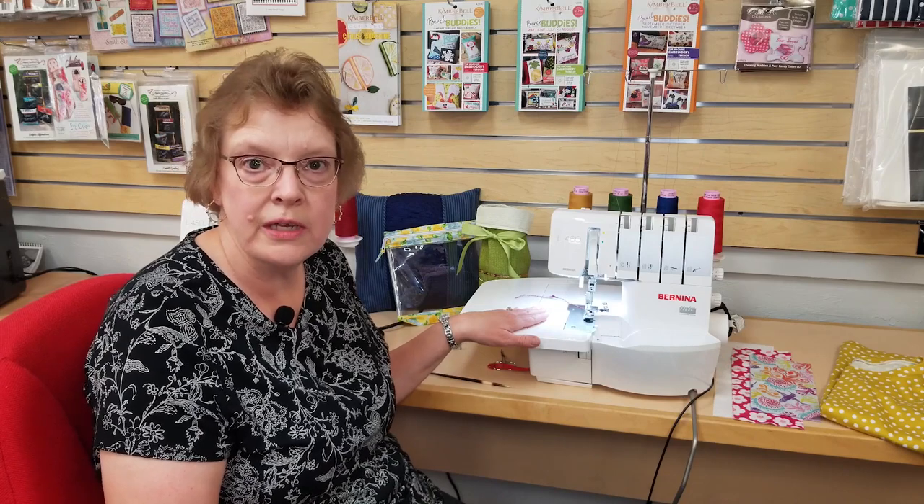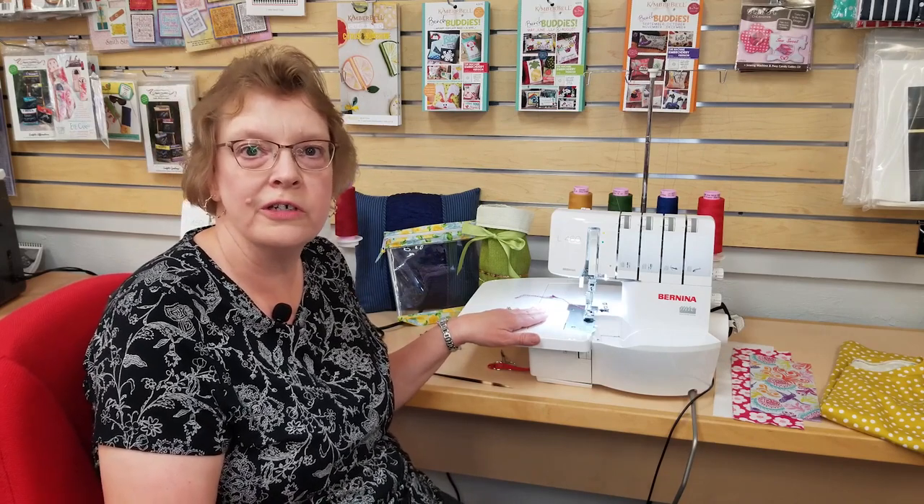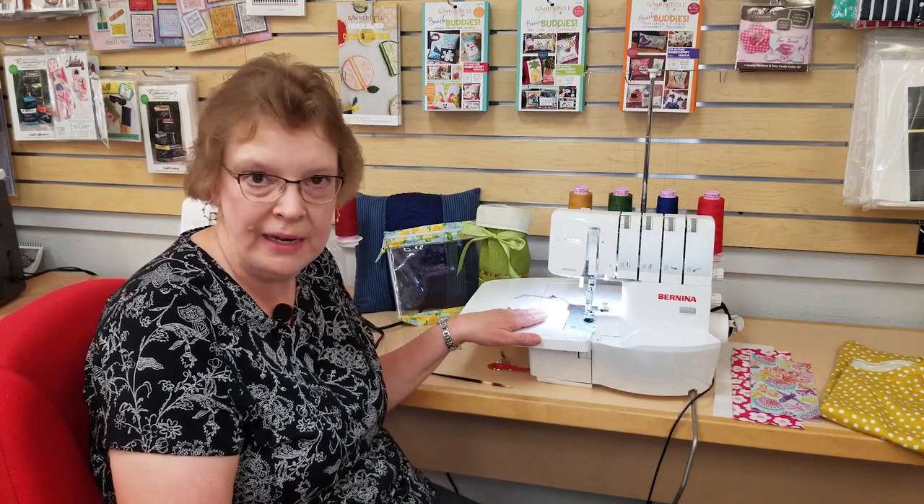I'm sitting in front of the Bernina L460 and L450 overlocker machines. These are four-thread machines, and they can do stitches that require four threads, three threads, or even two threads. We call them the microwave sewing machine because of the speed and efficiency at which it runs. With this machine you can construct your seam, trim your seam, and overcast the seam, all while stitching at 1,200 to 1,500 stitches per minute.